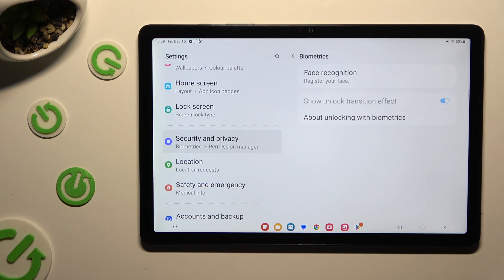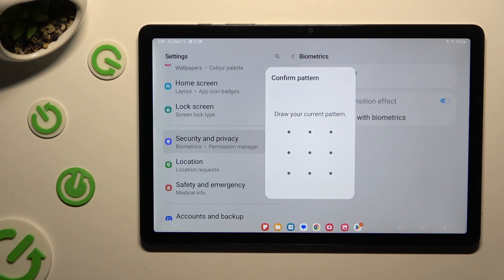Then click on Face Recognition, and enter your current login method.